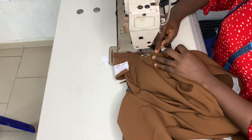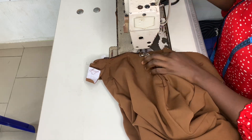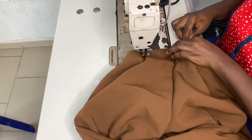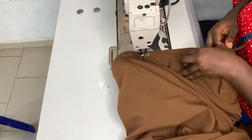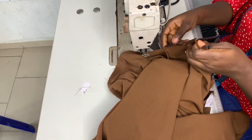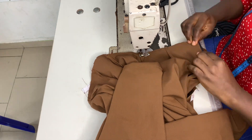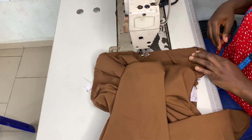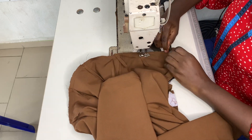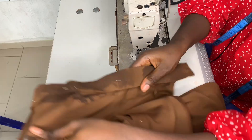I went ahead to sew my band. For those trying out a band for the first time, the reason I added the extra allowance in front is because I want to put a button so that the waist can be firmer when my customer wears it. I ran the stitch all the way down and then cut off that excess — you'll notice my band was longer than the waist of this trouser.